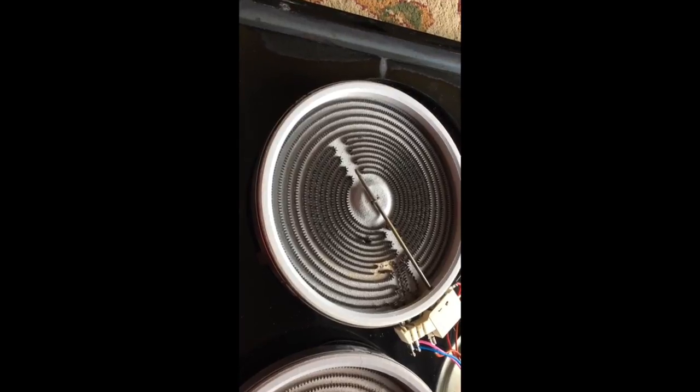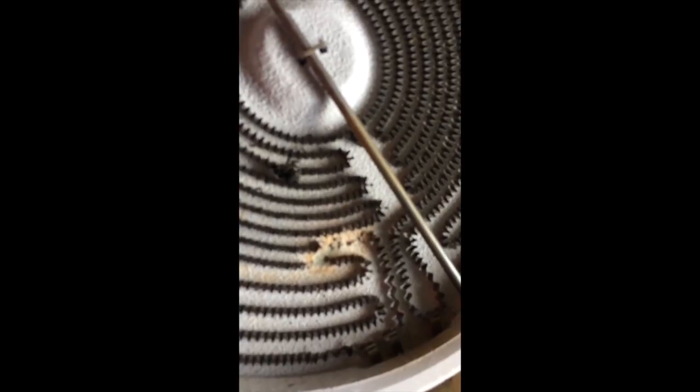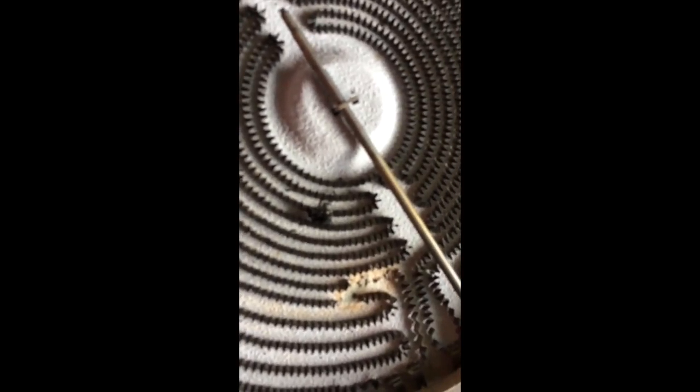I was sort of disappointed with this stove — it was top-rated on Consumer Reports — but look what happened here. This was the culprit: the actual element had something wrong with it. So the changeout is definitely necessary.